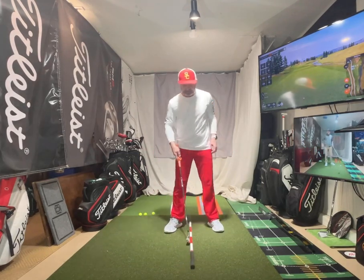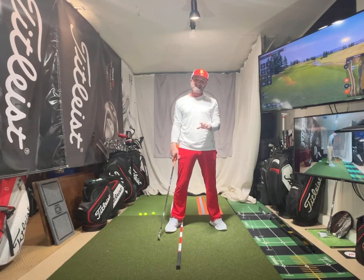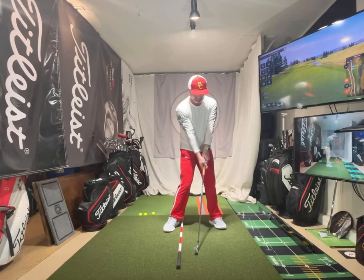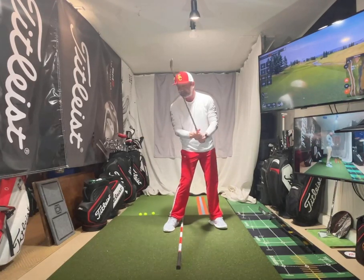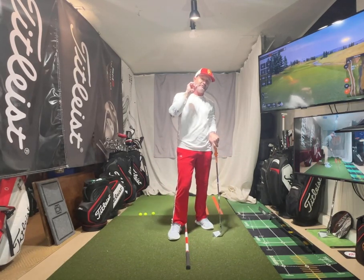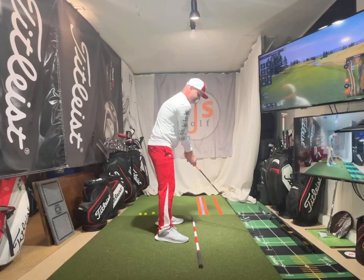If you're not aware of exactly what impact looks like, you need to know this. I can't tell you how many times I'm in a lesson with someone who's even been playing a long time and ask them to show me what impact looks like, and they just say 'I don't know.' How are you ever going to get into a good impact position if you don't know what it looks like? Hips are probably 30-something degrees open, shoulders maybe slightly open, tilt back with head still behind the ball, hands nicely ahead — coming down on it perfectly, catching the ball first.